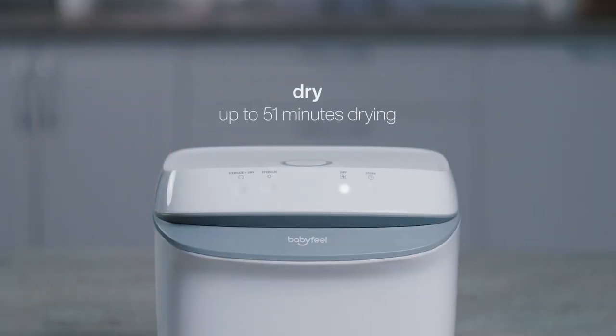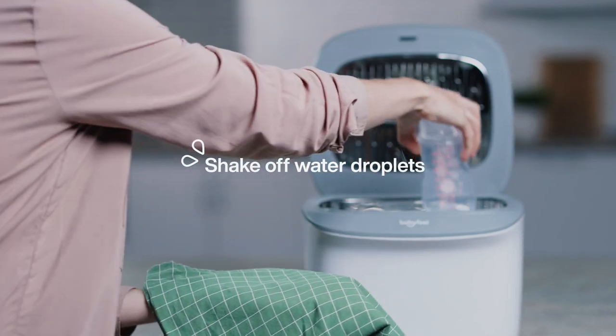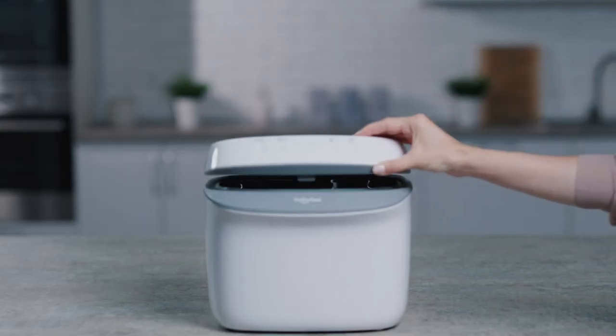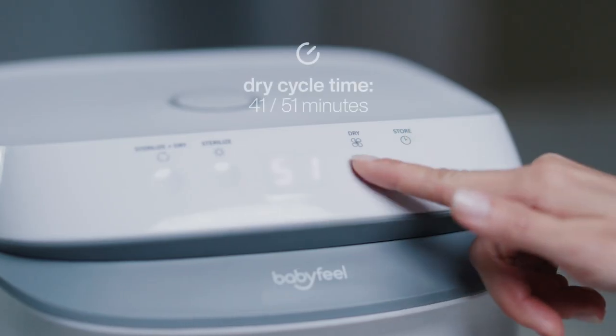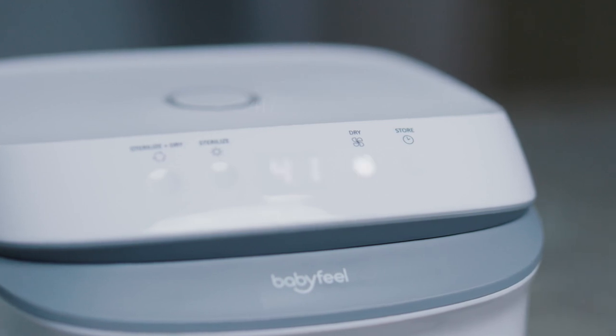Use the Dry mode when only drying is needed. Shake off any water droplets from the items and then place them inside the compartment. Close the lid and click the Dry button. The default duration of this cycle is 51 minutes. You may reduce the time to 41 minutes in case the compartment isn't full or if the items require a light dry.